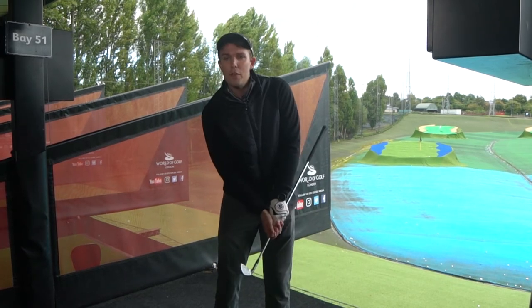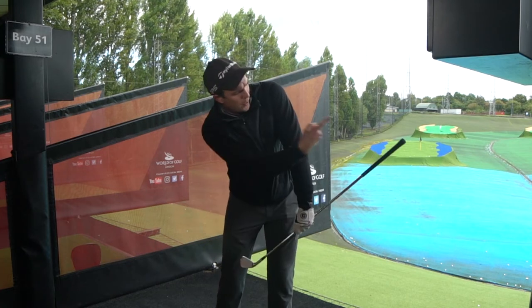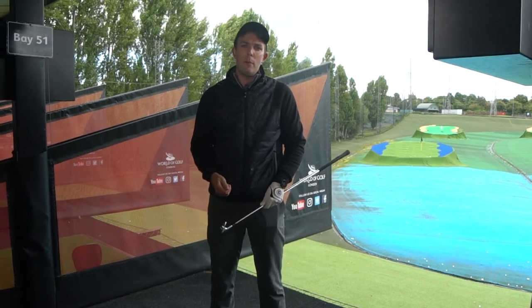So if you flick the wrist with this drill, you'll feel it hit the ribs. Whereas if you keep it out in front to the left hand side towards facing the target, that will give you a much more solid contact with the ball.